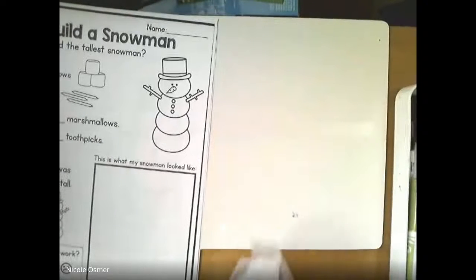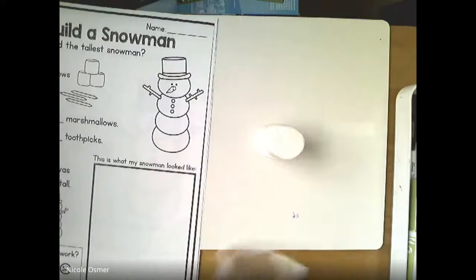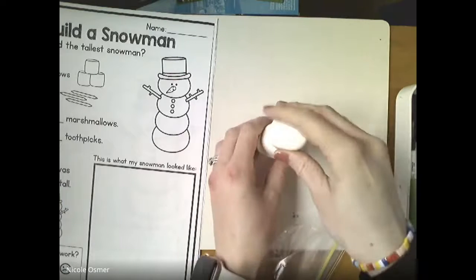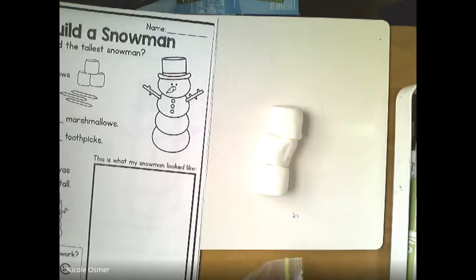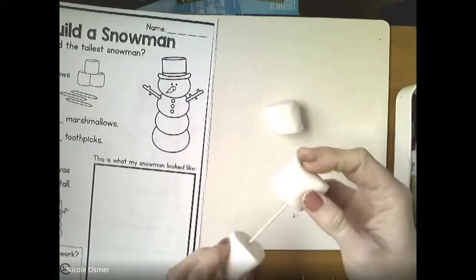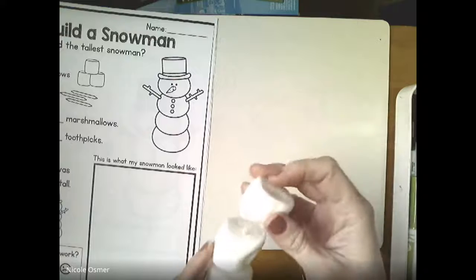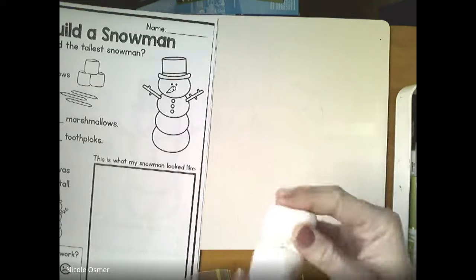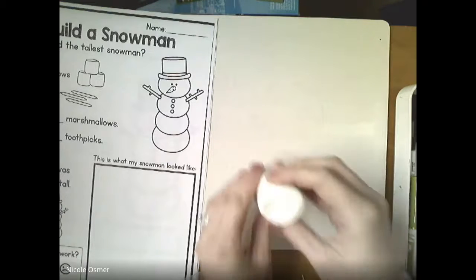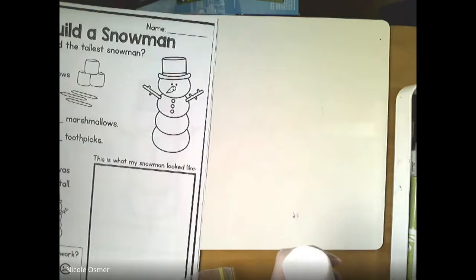I'm gonna turn my camera so we can put it together. Can you build the tallest snowman? Take out your marshmallows - don't eat them, they're for stacking and making a snowman. I'm going to put one toothpick in here and slide it through. Be careful, it is a little sharp - ask your grown-up. Now I'll put them all together; if you have more marshmallows you can make it bigger.